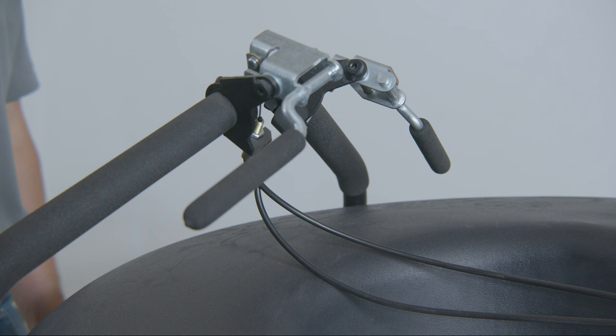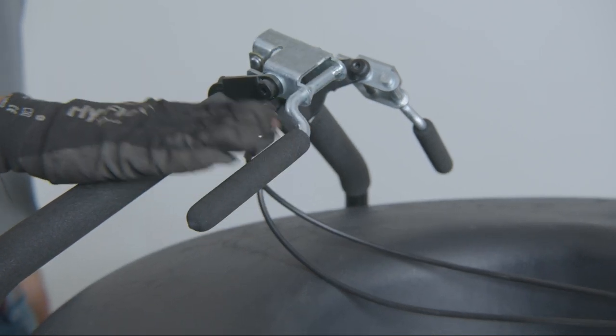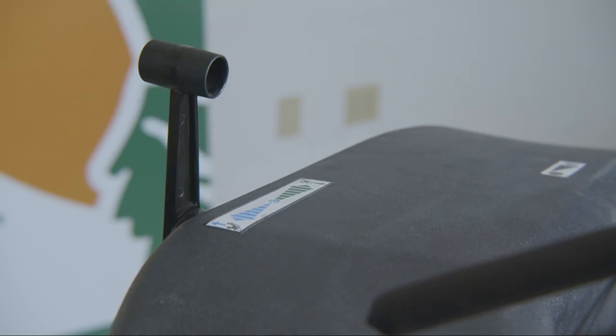For the self-propelled model, engage the respective wheel drives located on the handles — left for a right turn and right for a left turn. Then adjust the respective forward and reverse speed from the shift lever on the operator's left side of the machine.